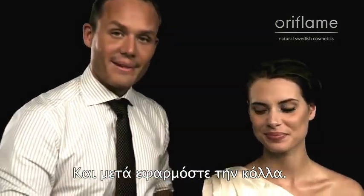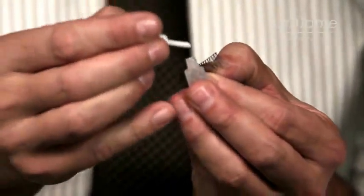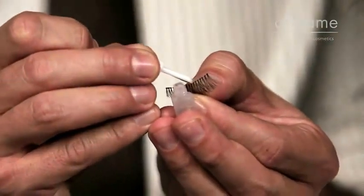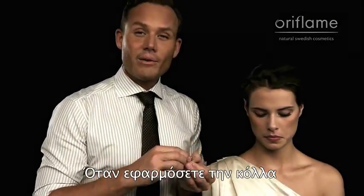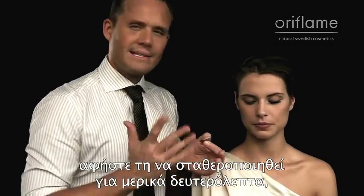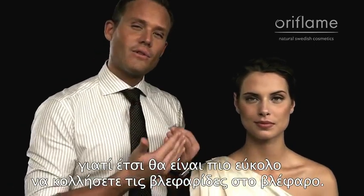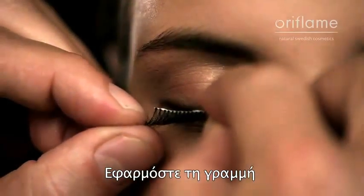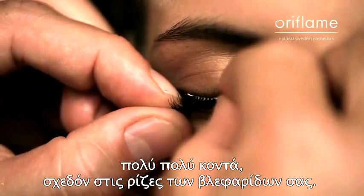Then apply the glue. When the glue is applied, let it set for a couple of seconds. You can blow on the glue so it gets a little bit sticky, because if the glue is sticky, it's going to be easier to attach it to the eyelid. You want to attach it really, really close, almost where your own natural lashes grow out.